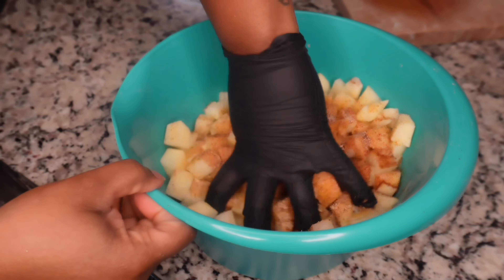We got some boneless skinless chicken thighs. Cut these up and cut the fat off. If you like the fat you can keep it, or you can use chicken breast — whichever you like. Cut these into small pieces. This was a whole pack but I only needed three out of six.